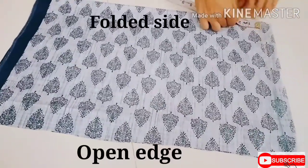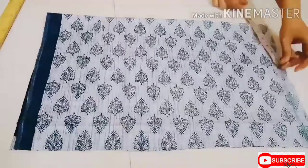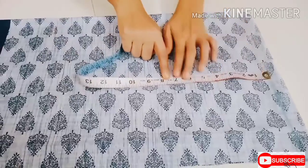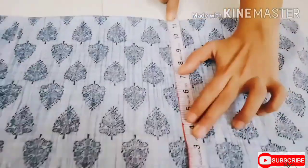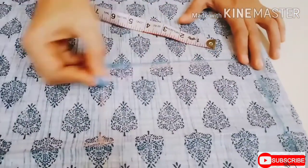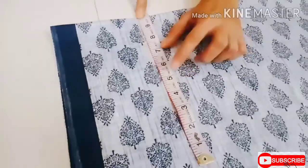Draw a straight line at the top and from that line mark the bodice length as 15 inches plus 1 inch. For the shoulder, mark half of the shoulder width which is 7.5 inches and mark the armhole as 7.5 inches. At the top of the armhole line, mark half an inch for the shoulder slope. Mark one-fourth of the chest which is 10.5 inches plus one, mark a one-inch diagonal line, and draw the armhole curve.